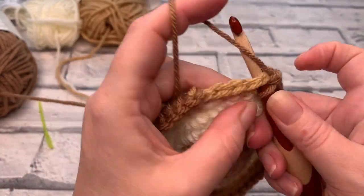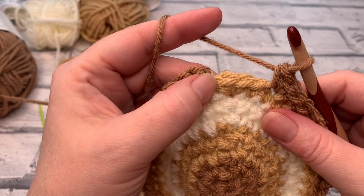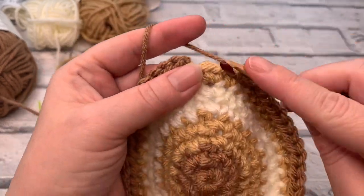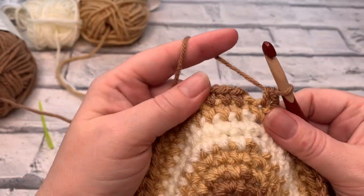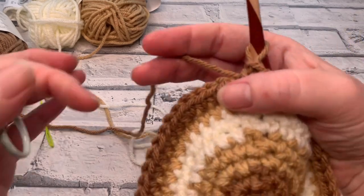We should have, and we do have, three stitches left. So instead of increasing here, we're just going to do the last three single crochets — this is the end of the row. Now, rather than joining with a slip stitch, we're going to create a lovely finish to this project using an invisible join.